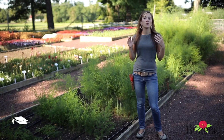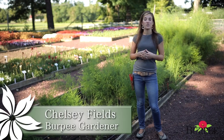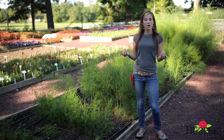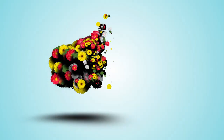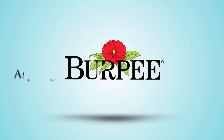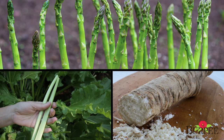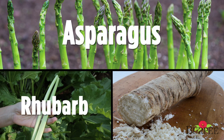All home gardeners who love to plant and grow vegetables are familiar with annuals that you plant once and harvest all in one season. But there's a group of vegetables called perennials that you plant once and harvest year after year. The three most popular perennial vegetables are asparagus, rhubarb, and horseradish.